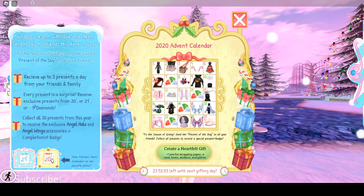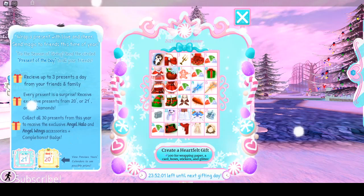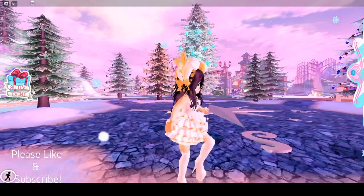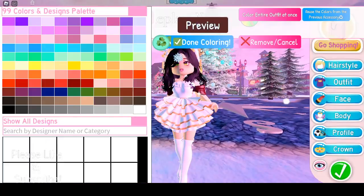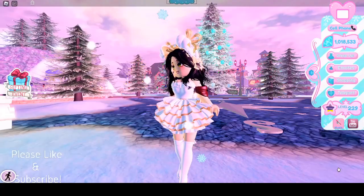I think I got 2021 day two items, so that's pretty neat. Let's put on the sleeves to show you what they look like. Here are the sleeves.